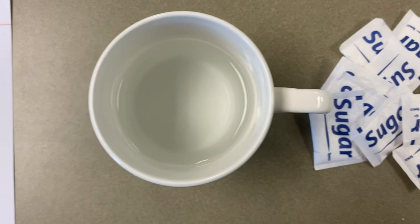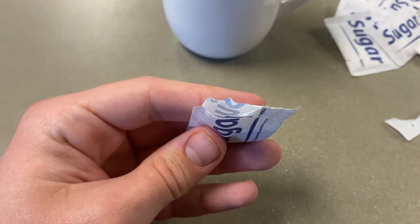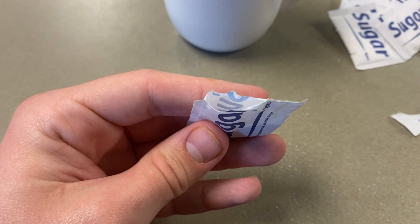For this experiment, you will need a sheet of paper, a cup of water, some sugar packets, food coloring, and some sort of paintbrush.